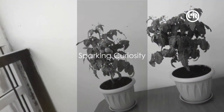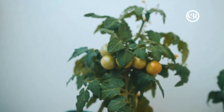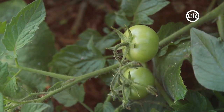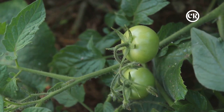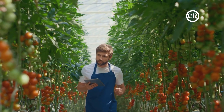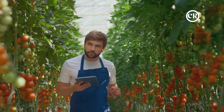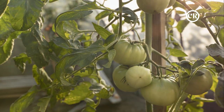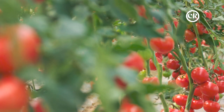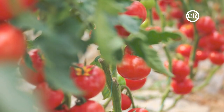Did you know there are unconventional ways to grow tomatoes that could revolutionize your crop yield? Today we're exploring innovative methods of tomato cultivation that push past the boundaries of traditional farming. The best part: you don't need to be a scientist or own acres of farmland. Whether you're running a small-scale farm or just want to spice up your home garden, these methods can be a game-changer.